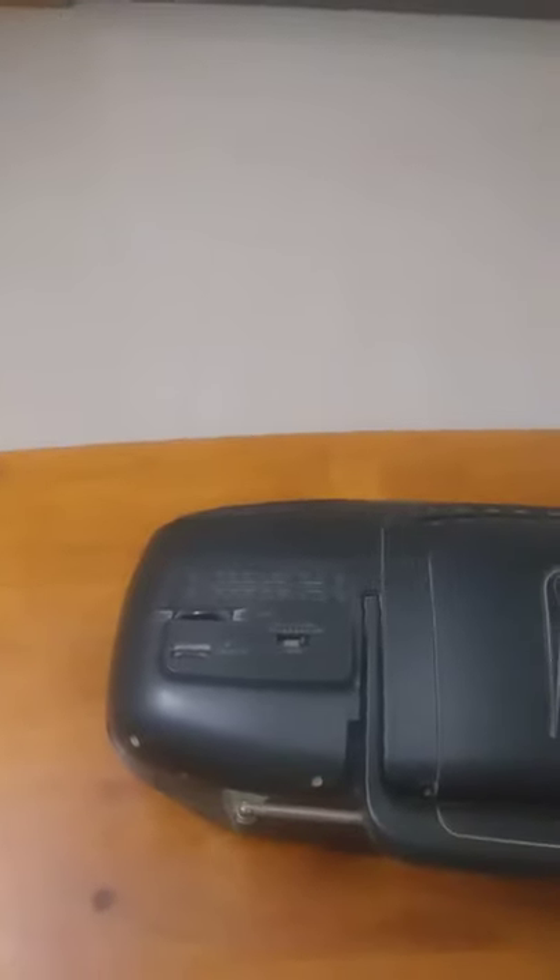In this tape recorder you have a radio, and this is the antenna for the radio. If you press it like this, it will come down. So this is the antenna for the radio. You have to close it and press play.